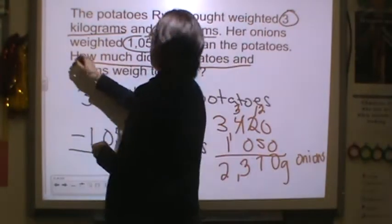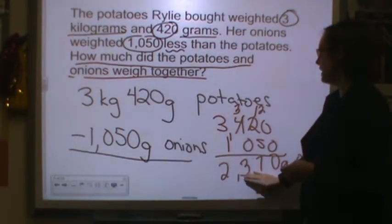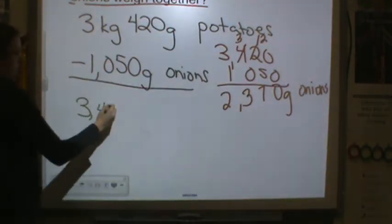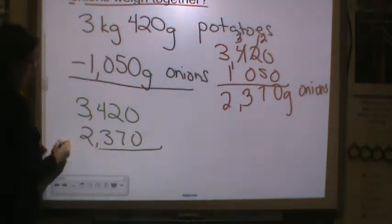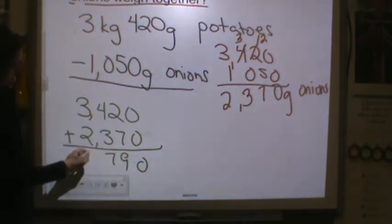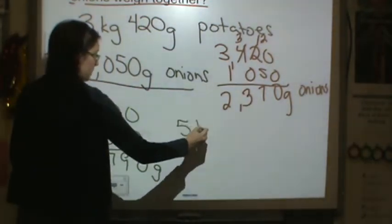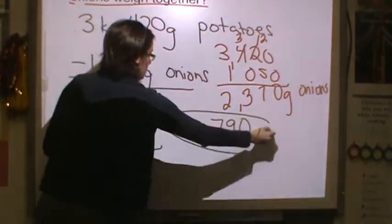2,370 grams. But the question is how much do the potatoes and onions weigh together? Now I need to take my onion weight and my potato weight and put them together. My potato weight after converting was 3,420, and my onion weight was 2,370 grams. Putting them together: 0, 9, 7, 5 — that is 5,790 grams. If we wanted to convert to kilograms, kilo means 1,000, so that's 5 kilograms and 790 grams.